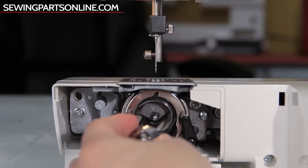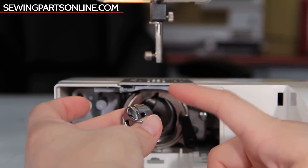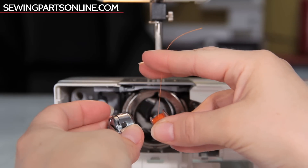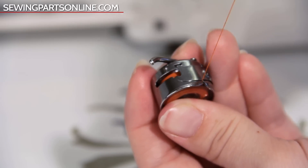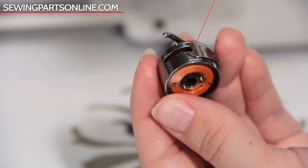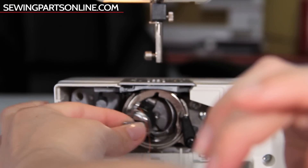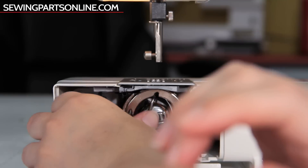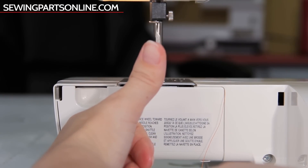To install the bobbin, turn your hand wheel towards you so the needle is in the highest position. Hold the bobbin holder in your left hand with the protruding bar resting on your thumb. The bobbin thread should point away from you as you insert the bobbin into the holder. Guide the bobbin thread into the tiny cutout under the little metal flap and to the opening. Pull out an additional 2 or 3 inches of thread. With the protruding piece pointing up, insert the bobbin holder into the bobbin case — you should hear a definite click, and your bobbin is installed!